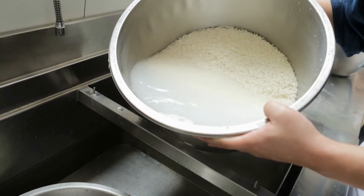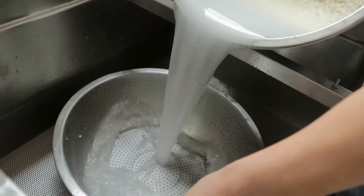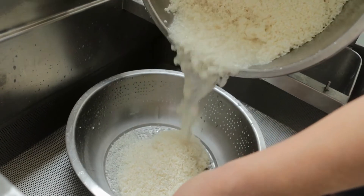Whether you soak or boil rice, the leftover water will have some effect on your plants and soil, but not always for the better. Keep watching to discover the pros and cons of giving your plants rice water, how to apply it, and some good alternatives to consider.